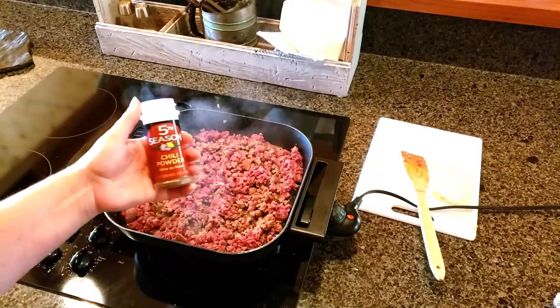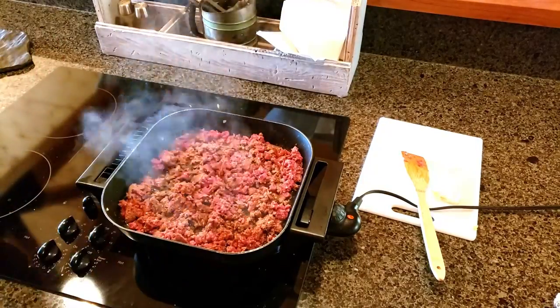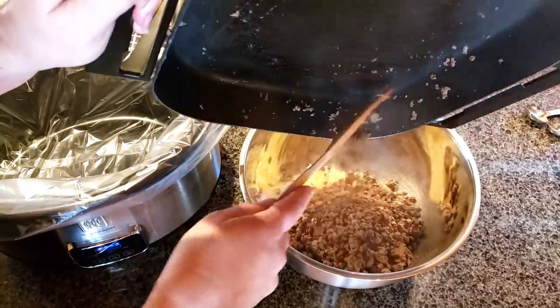I add the chili powder — or at least some of it — in the beginning so it sticks to the meat. Seems to make the flavor a little bit better. Just mix that all together, and then I add the rest of the chili powder.